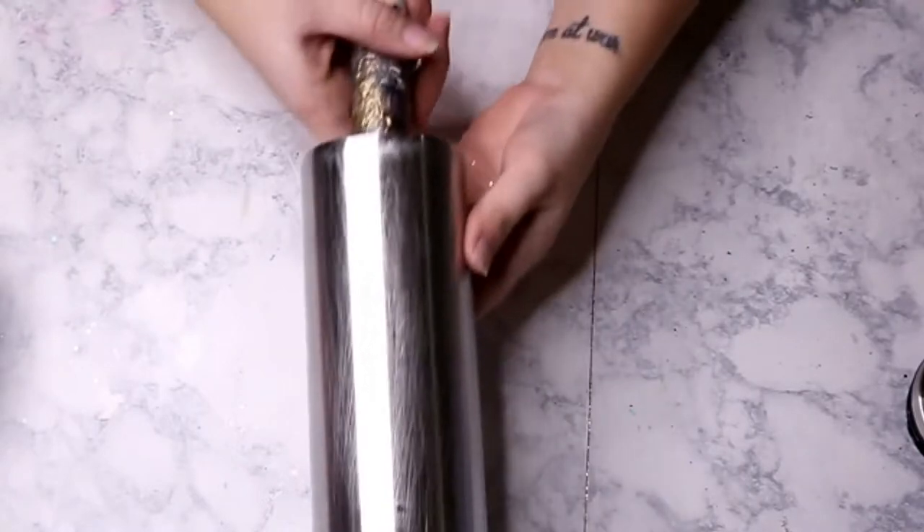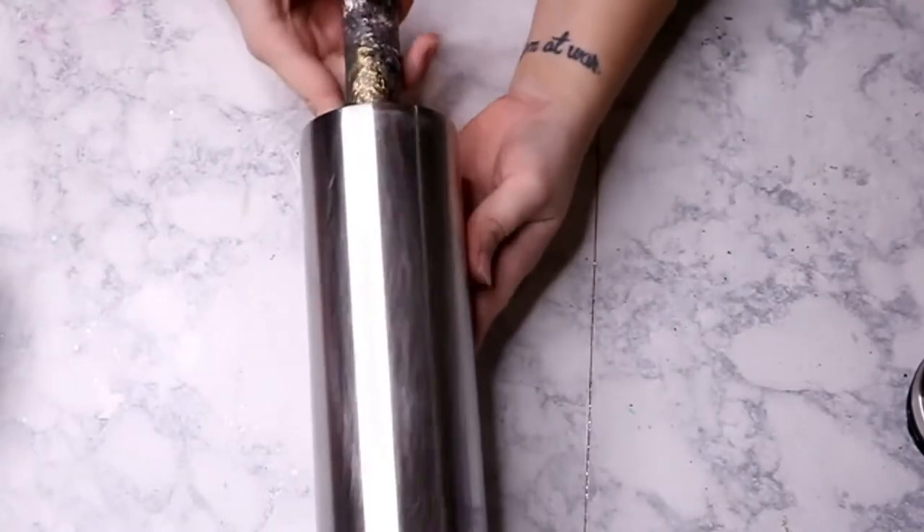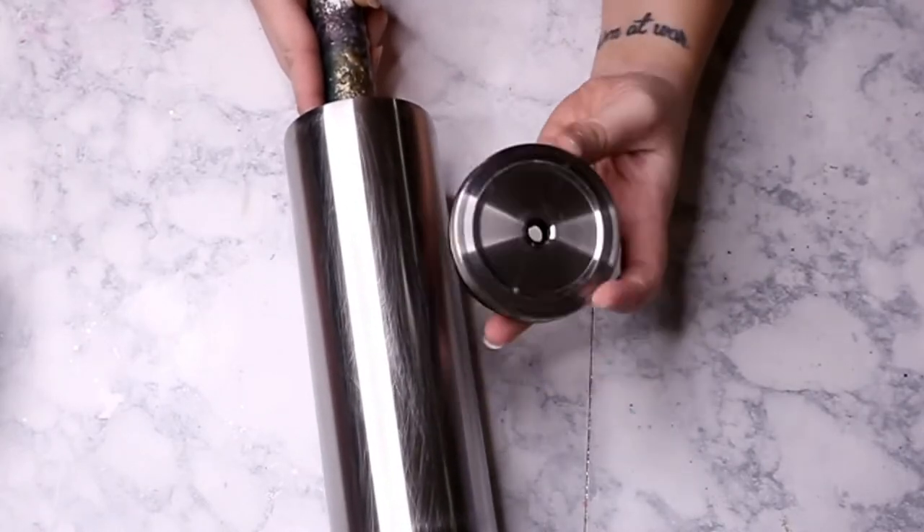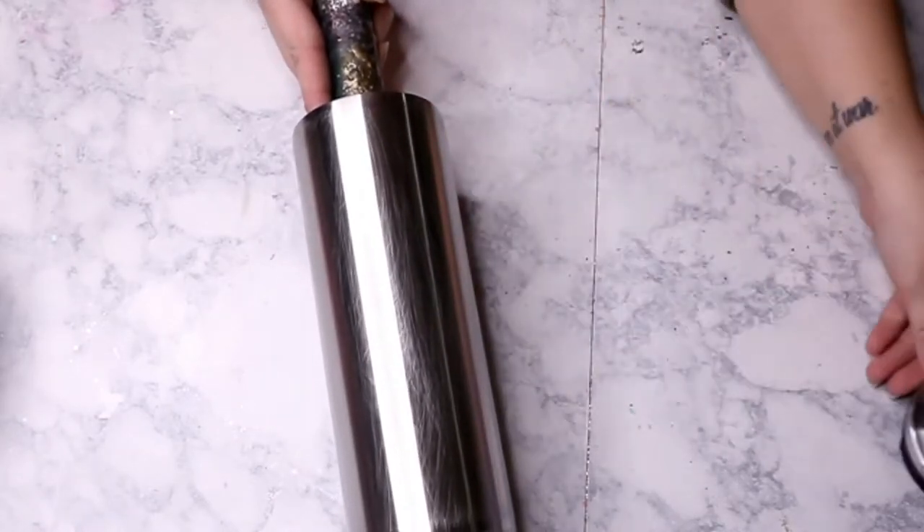If you haven't already subscribed, go ahead and hit that subscribe button and give this video a thumbs up. As always, I am starting out with a fully prepped and sanded cup — this is a 20-ounce screw top from Craft Haven. I absolutely love these; they are so pretty when they're fully done.